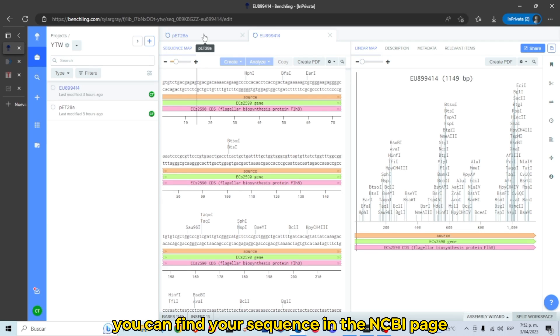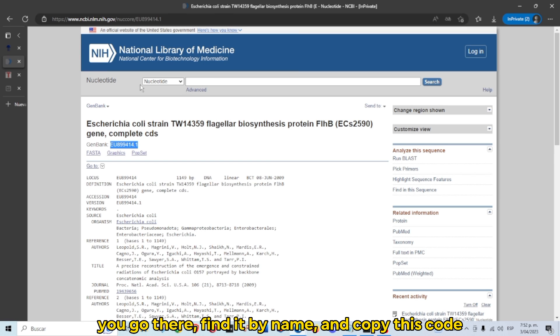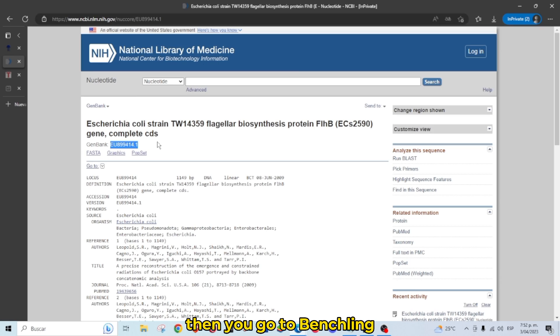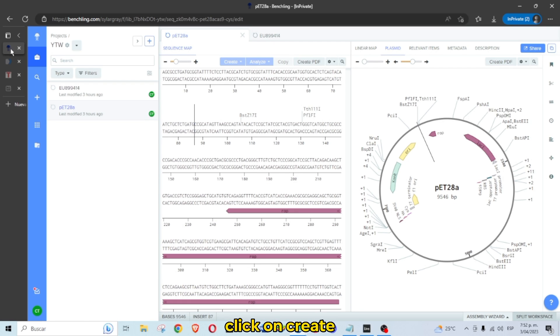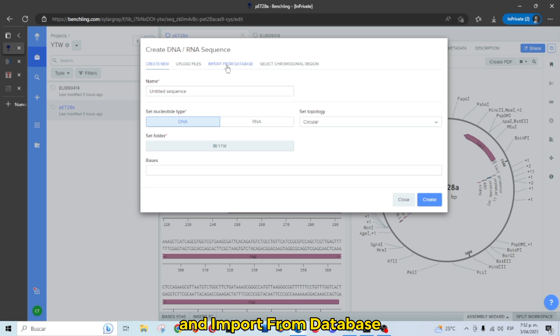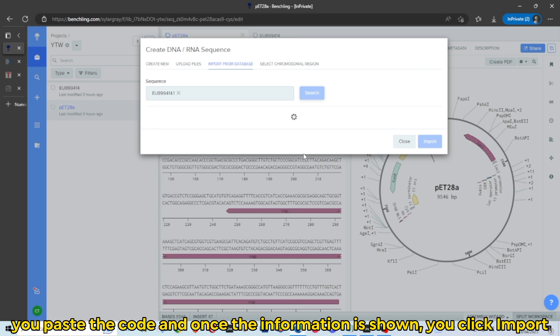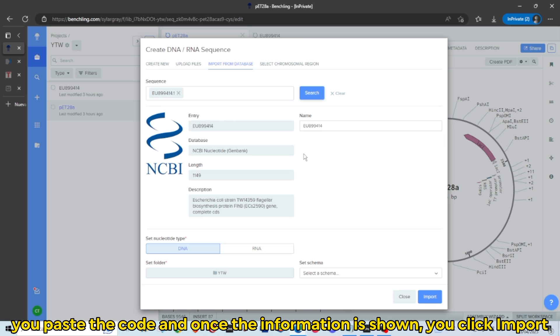You can find your sequence on the NCBI page. Go there, find it by name, and copy the accession code. Then go to BenchLink, click on Create, DNA Sequence, New DNA Sequence, and Import from Database. Paste the code, and once the information is shown, click Import.